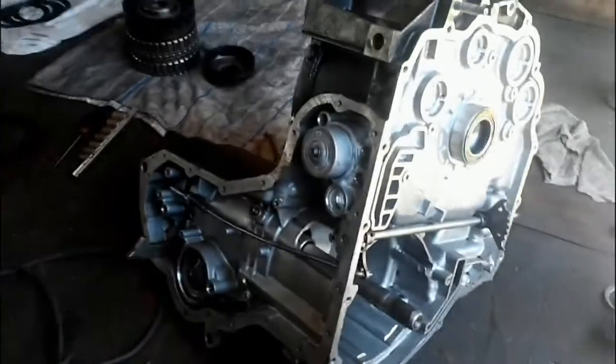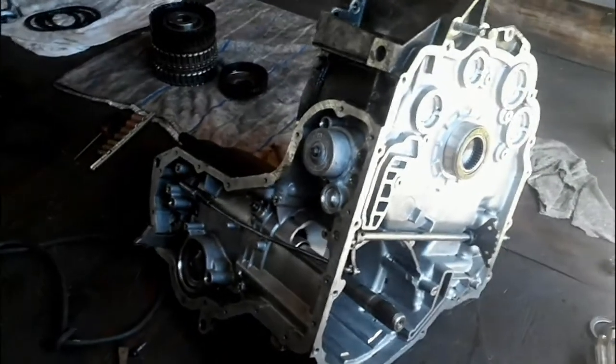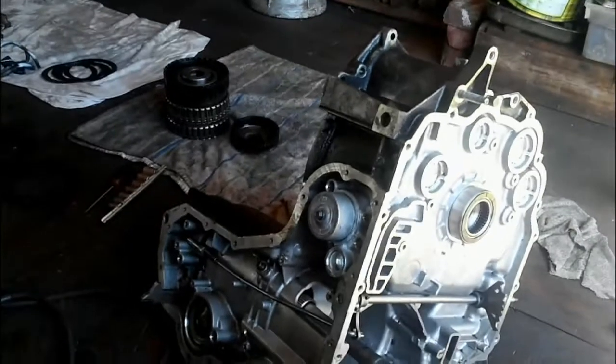Good day YouTubers. Thought I would do a quick update on my 4X4N transmission.